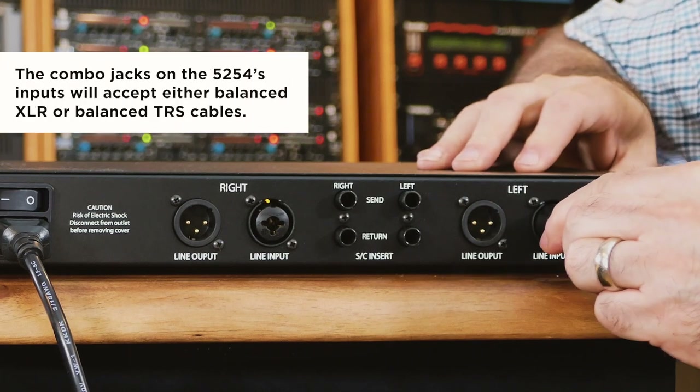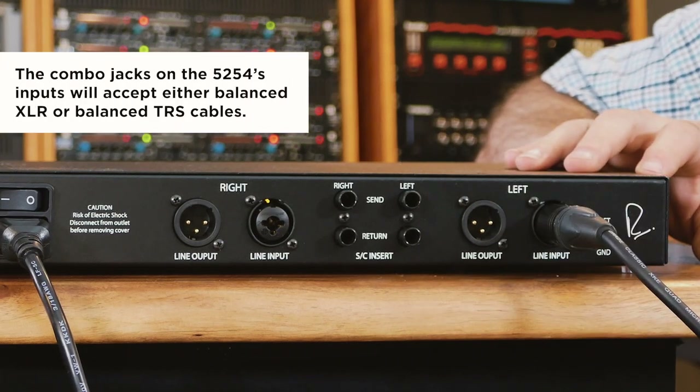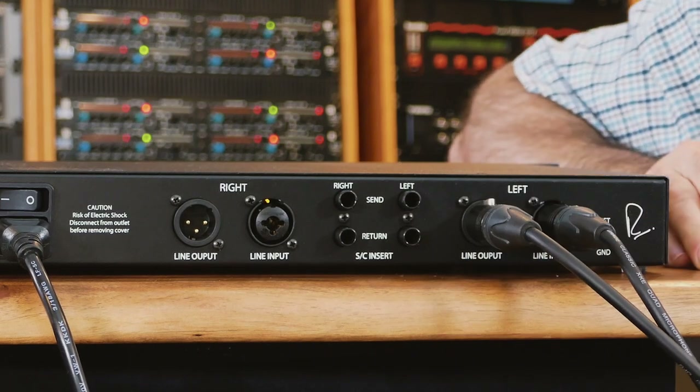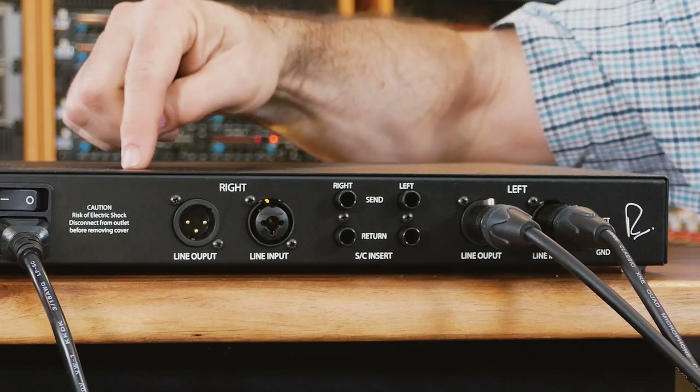You will need some cables to get started. Today we're going to use two pairs of XLR cables. Take your input source and plug it into the Dual Diode Bridge Compressor, then take another XLR, plug it into the output, and that will feed your interface, a mixer, or another piece of gear. You'll repeat this on the other side.